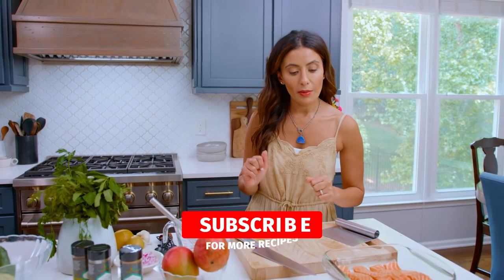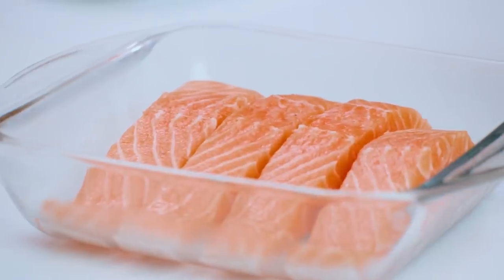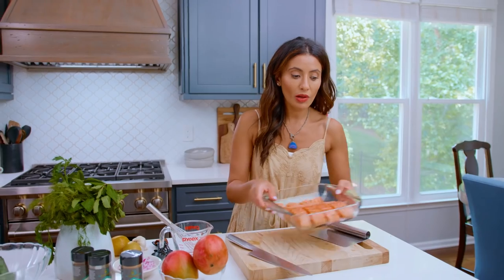We're all about the perfect grilled salmon recipe today, so to start off, get yourself some thicker salmon pieces with the skin on. The skin will protect your salmon and will also impart some flavor as it cooks on the grill.